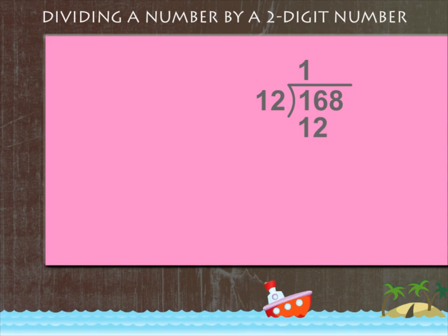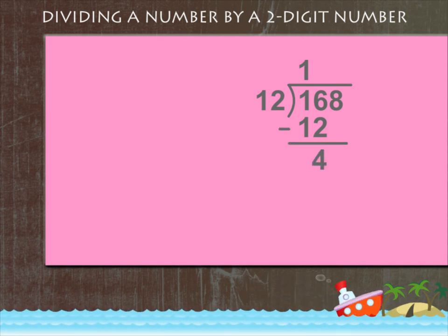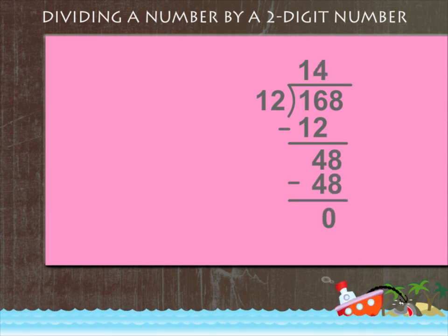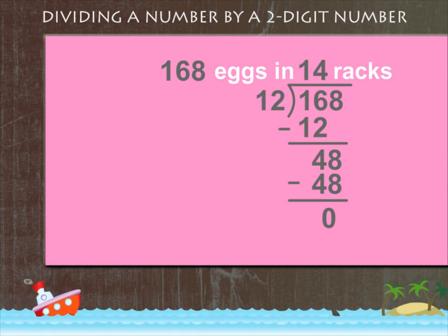12 ones are 12, write that below 16. Subtract to get 4. Copy 8 makes 48. So the answer is 14. And therefore, 168x will fit into 14 racks of 12x each.